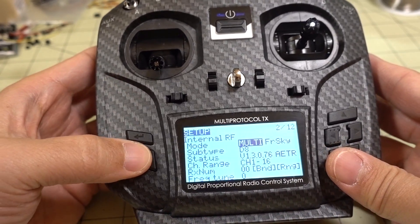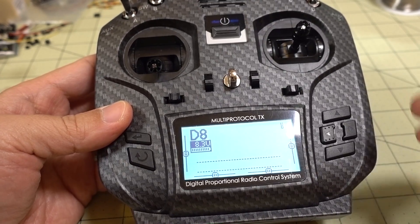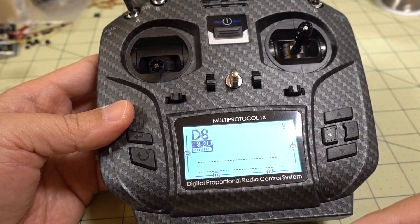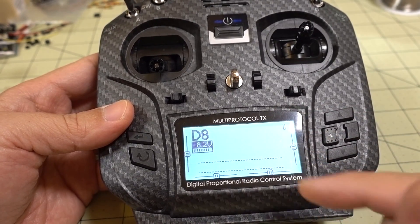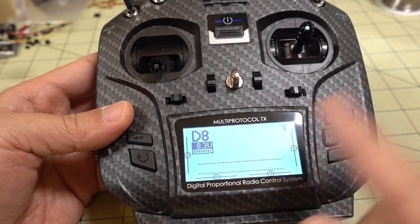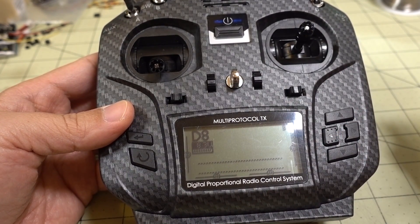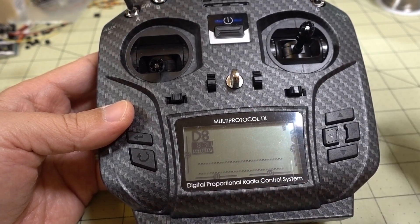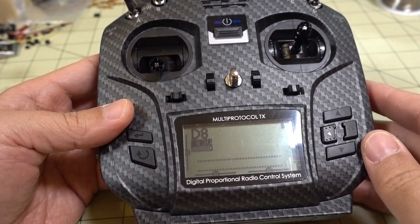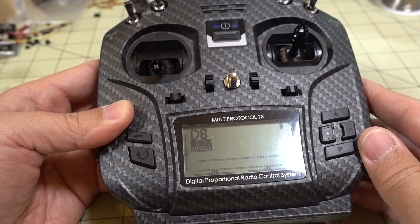That's pretty much it — it's pretty simple. Just go to that website, make sure you select the correct options for your particular situation, download the file, and don't forget to shorten the name of the file, otherwise it won't show up when you go to the firmware folder. That actually threw me for a loop — I knew I'd saved it there and then realized I had to shorten the file name. That's the only hitch; otherwise it works great. It only takes about 10 to 15 seconds to flash and you're on a new version.